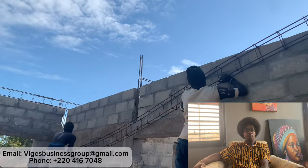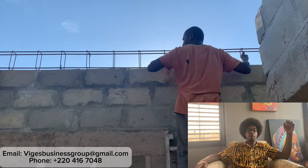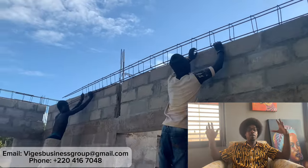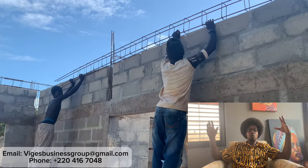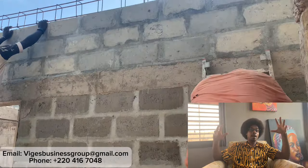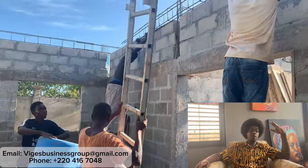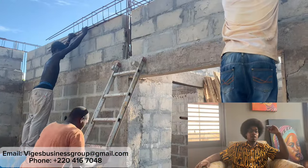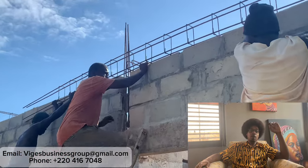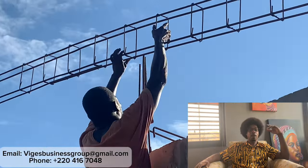These pieces are very, very long, so you really want to make sure you have enough guys to take that weight and lift it into the right position. You don't want this stuff to break or bend too much — you don't want to waste time correcting it. Having the right amount of guys available is absolutely key. Our head mason has two laborers helping him to make sure everything goes smooth.